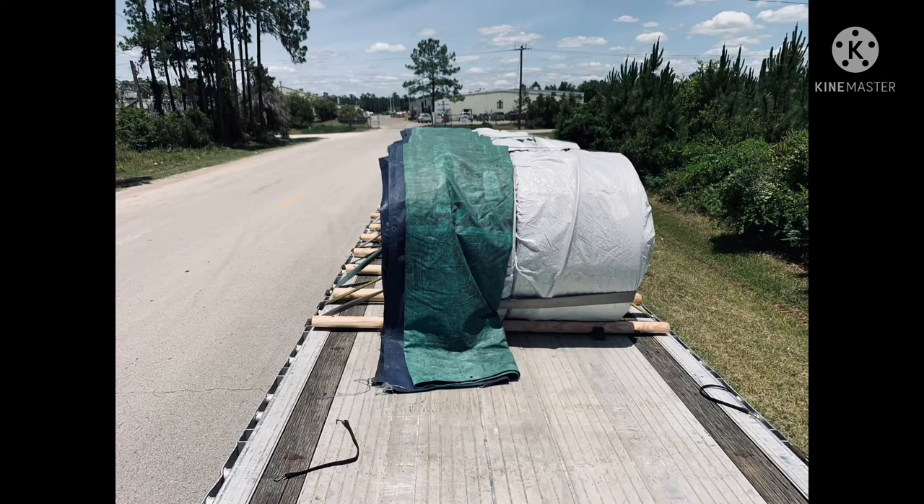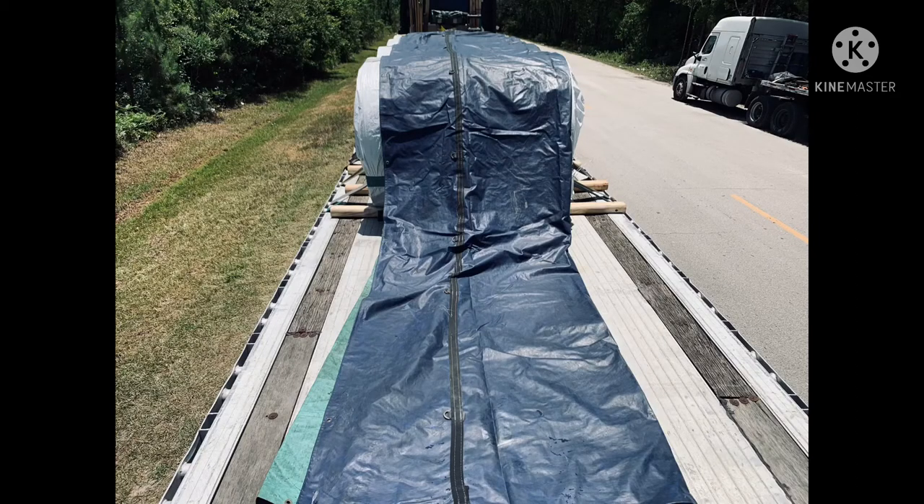Then you want to go to the front of the load and make sure your tarp is actually touching the trailer, so that you have room to tuck the front of the tarp under the front of the load and don't have the tarp opened up on the front.